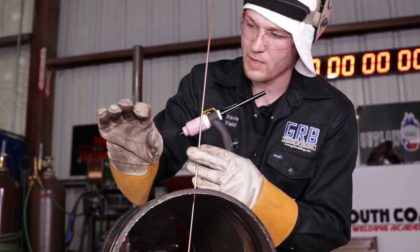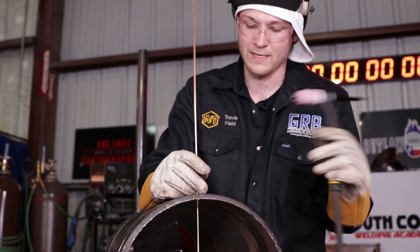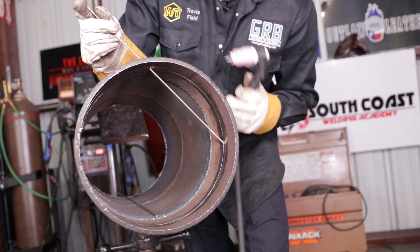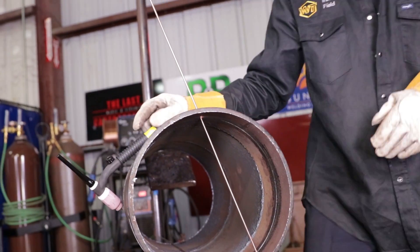The heat of the weld puddle is just breaking down the bevel tips and breaking down the filament, which is being melted continuously. I'm going to weld from about 6 o'clock all the way up to about 2 o'clock, or 2:30, or until the filament runs out — then I'm going to run to the other side of the pipe.